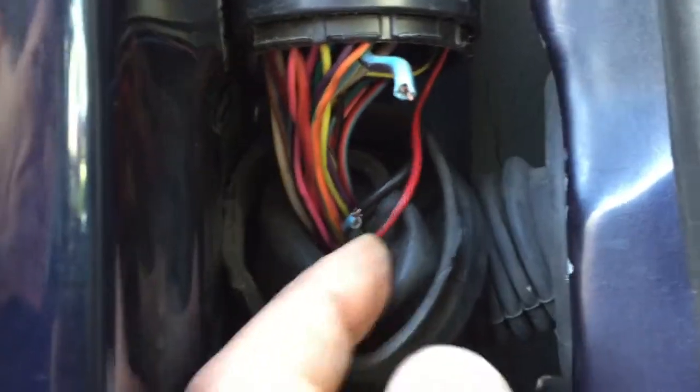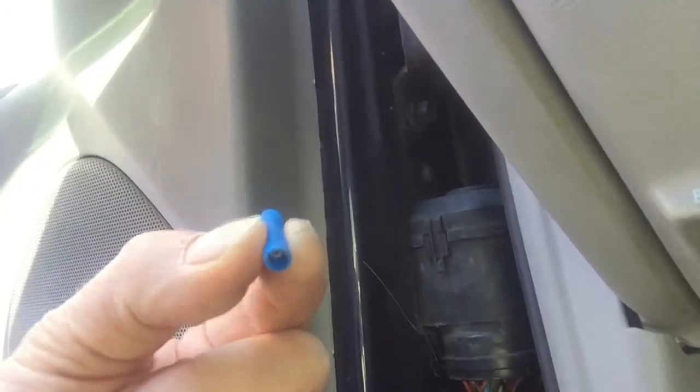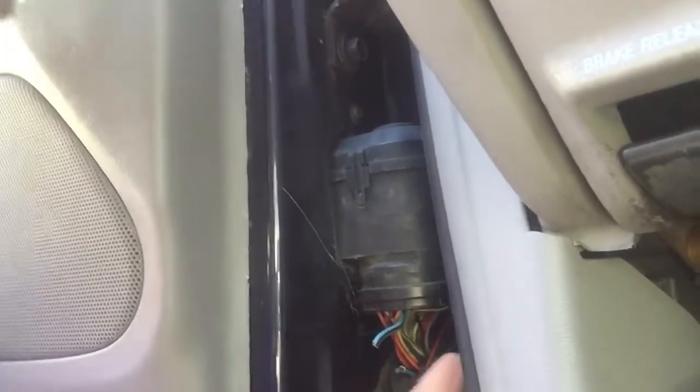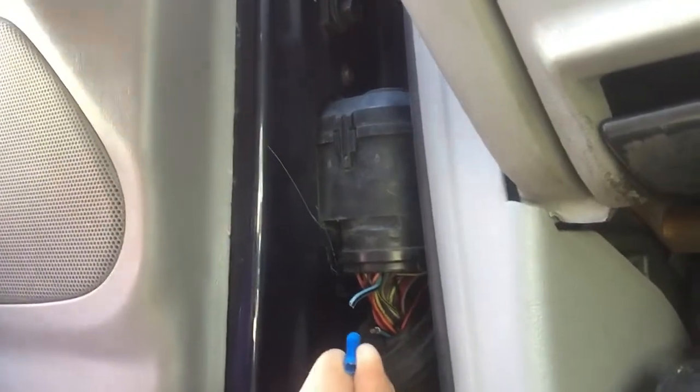Standard problem. Blue with a black stripe, broken. I've peeled back the wire and we're going to use what we call a butt connector, where you connect the wires together and you crimp it. You can also use a longer piece of wire, use a butt connector, and then run it into the inside and extend it. But we're going to give this a try with just a butt connector between the two wires.